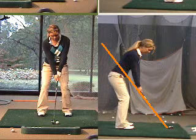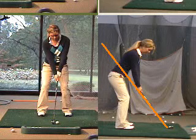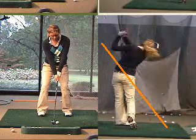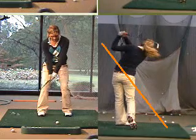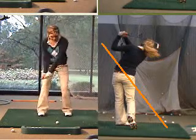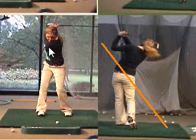Today is October 10th 2009, this is Jessica and we're going to go ahead and run your swing here. Jessica, the thing that I really like about your golf swing right now is you have a wonderful shoulder turn and you keep your right leg nice and solid — shoulders should turn all the way.